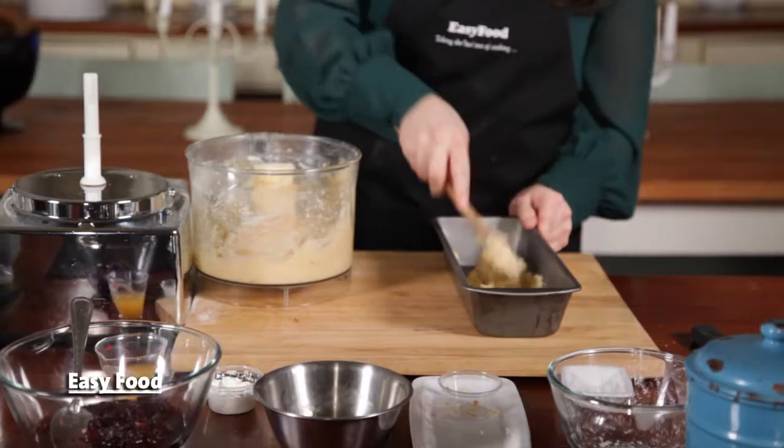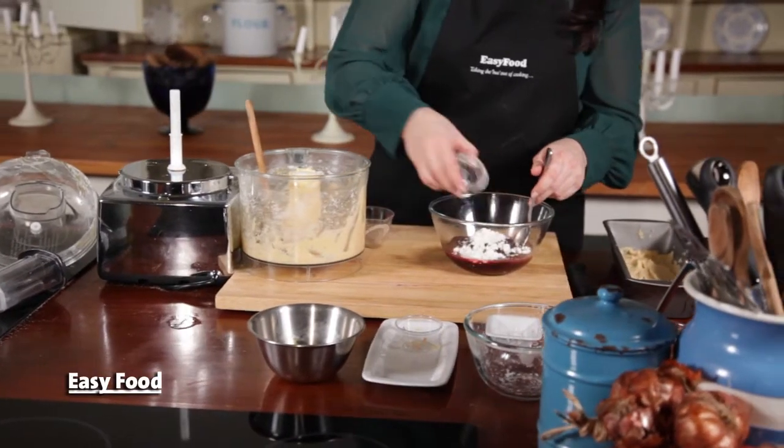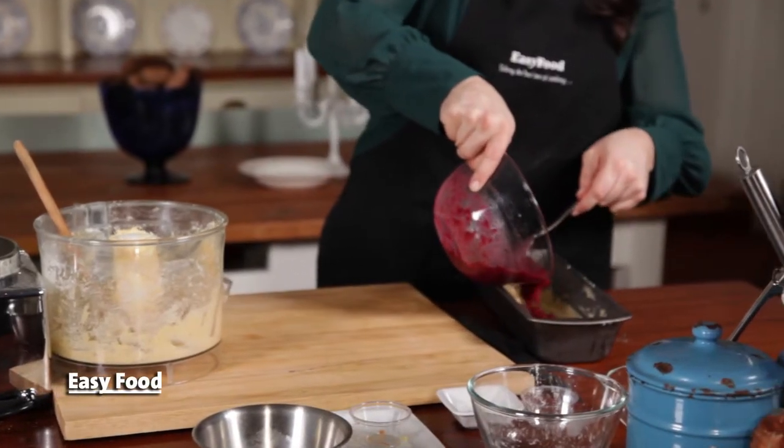Divide the dough in half and press one half of it into the bottom of a baking pan. Stir together the corn flour, leftover cranberry sauce, and orange juice until it's really well combined, then spread this mixture over the base in an even layer.